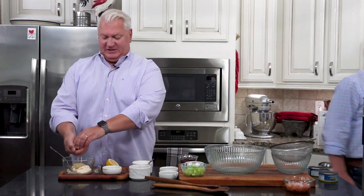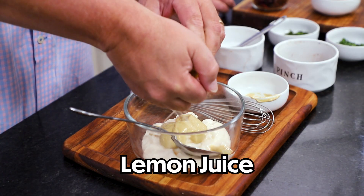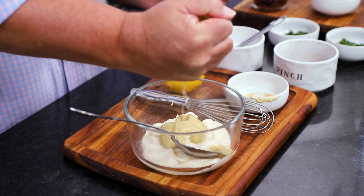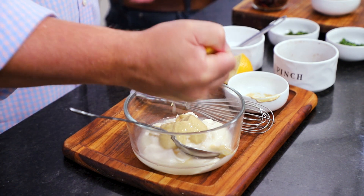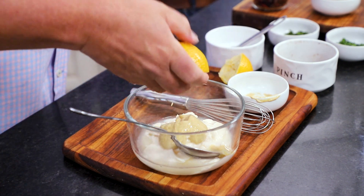And then I'm going to add the lemon juice. I'll just use my hand like this — catching those seeds. The lemon is really important in this dressing. It just brightens the salad up so much; it's so fantastic.